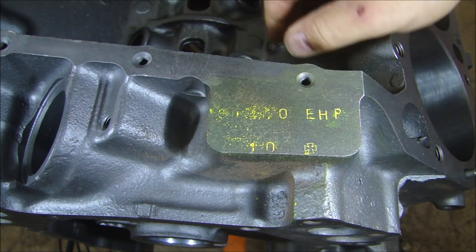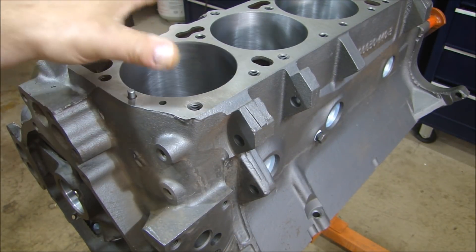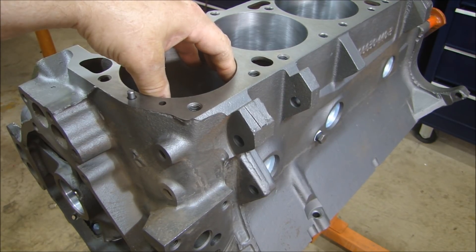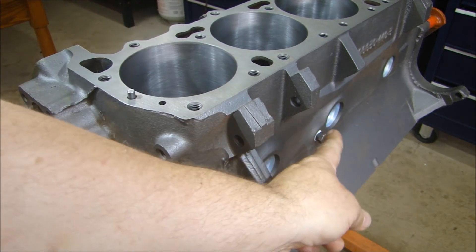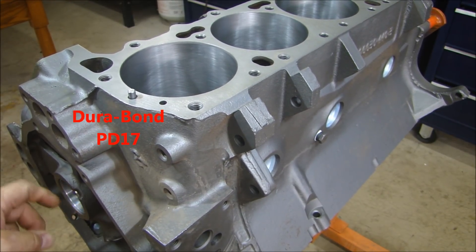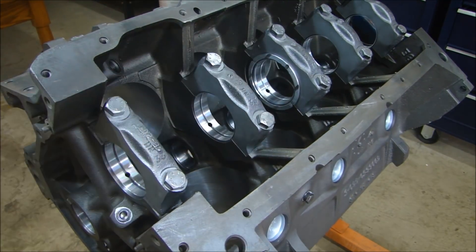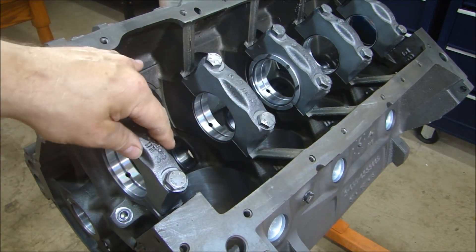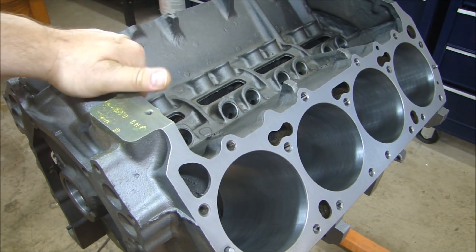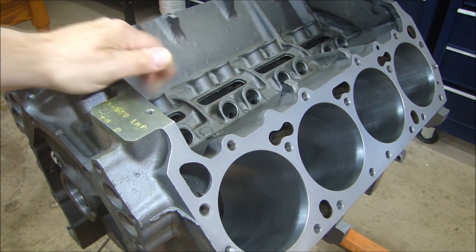Any Mopar guys can tell us what that 10 means — leave a comment below. On to machining: the deck was milled 1,000ths just to clean it up, bored and power honed 30,000ths oversize. Soft plugs and cam bearings were installed — the cam bearings are Durabon PD-17. The mains were torqued up with a torque plate and all the main bearings and caps were line honed straight through. Before all that, the engine was cleaned, degreased, and Magnafluxed to check for cracks. Everything is good to go.